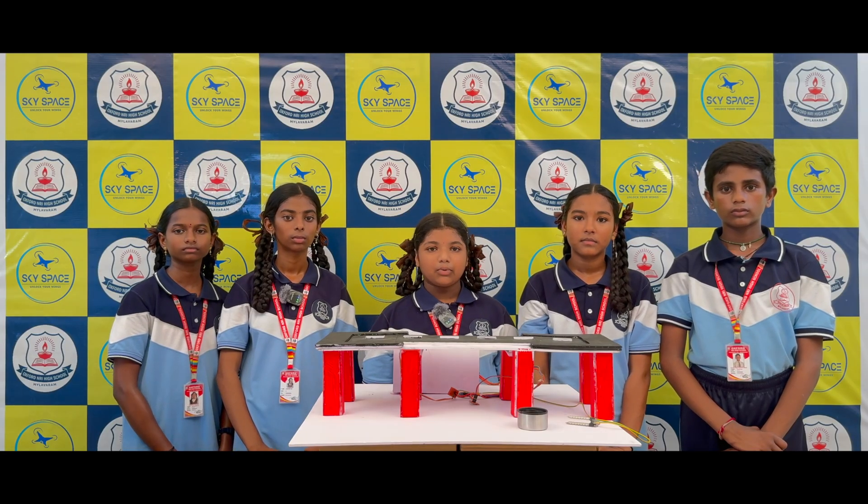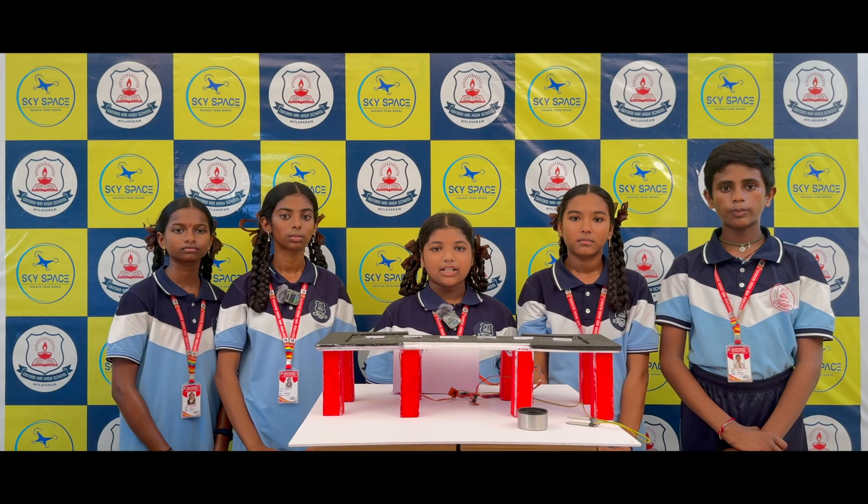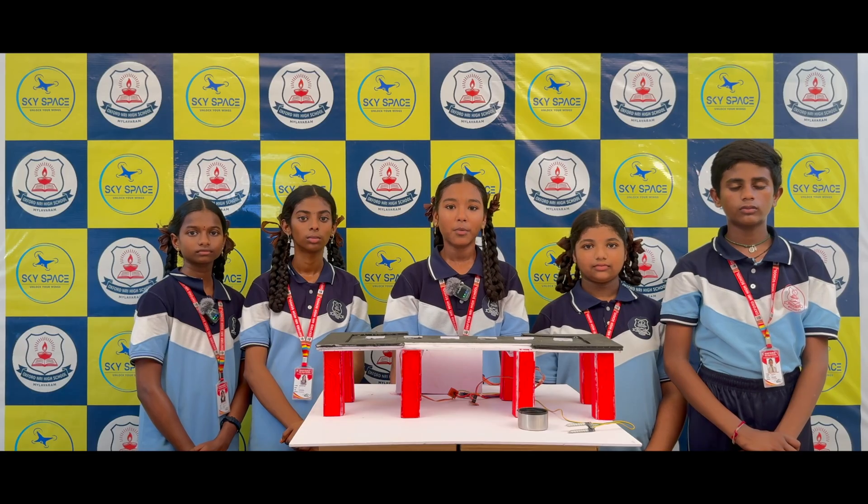The bridge model is made using cardboards and craft materials. These components together make the Smart Bridge function automatically. Let me demonstrate the working process of the project.